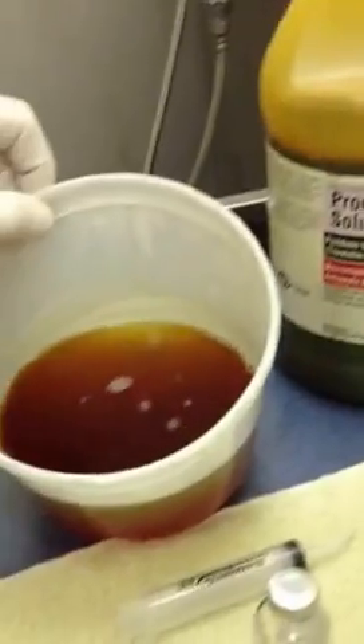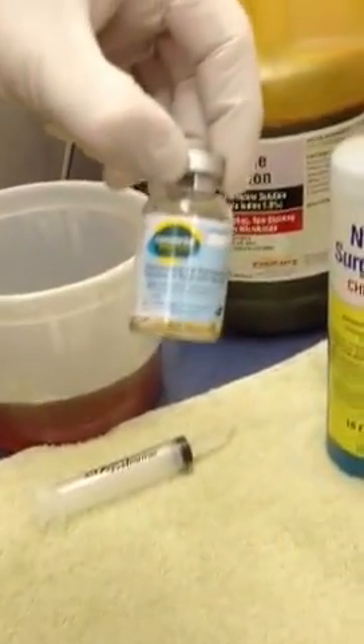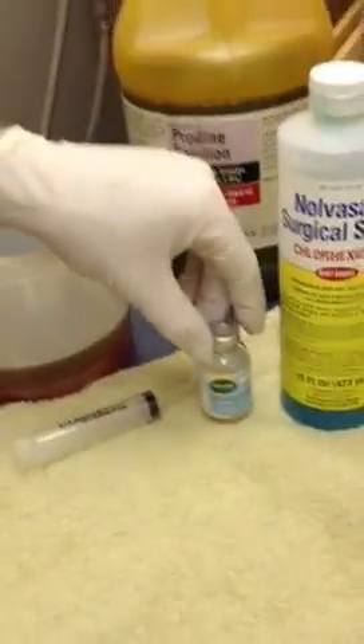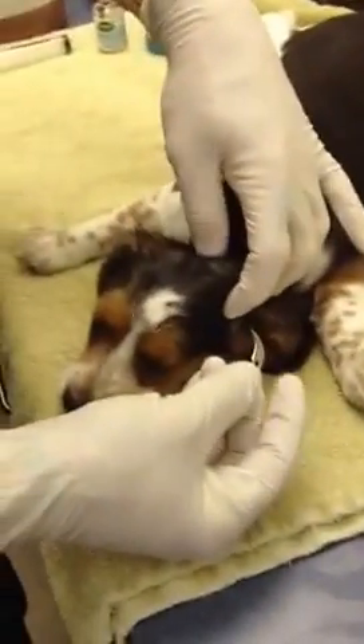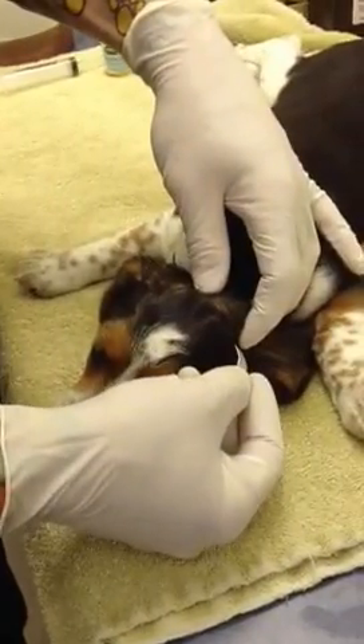We will flush it out with dilute Betadine — we have it mixed up here until it's about tea color — and we're going to give the puppy an injection of a long-acting antibiotic called Convenia. We did not clip the hair from this puppy because, cosmetically, it would take weeks and weeks for that hair to grow back. So we did scrub it and prepped it. We're about to take a scalpel blade and incise this low down.